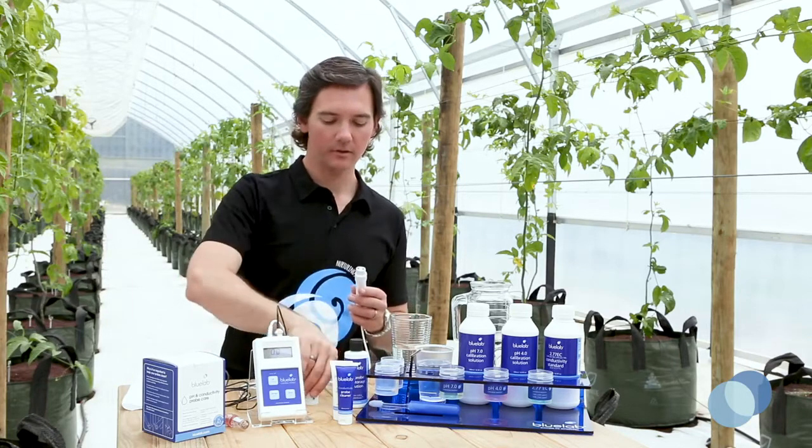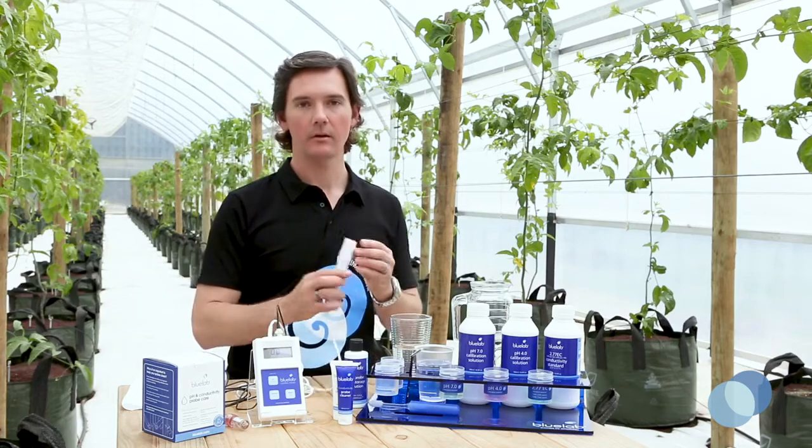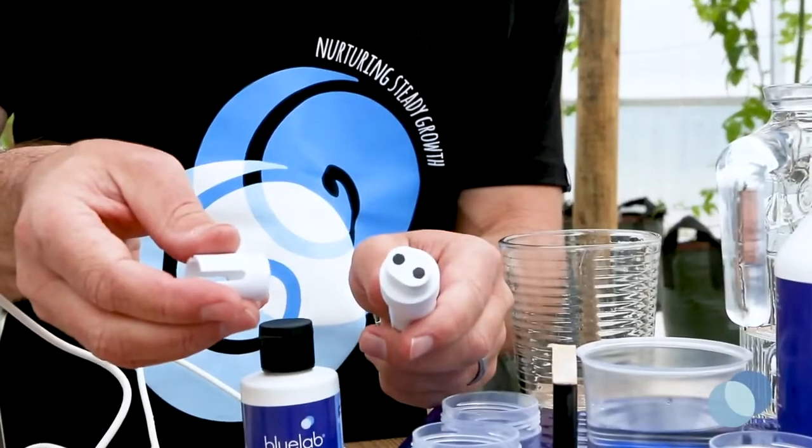Shake off the excess water and put the shroud back on. Be sure not to touch the face of the probe with your fingers as you could contaminate the probe and cause improper readings.